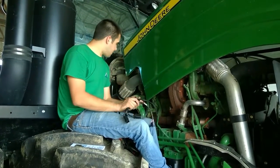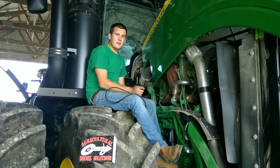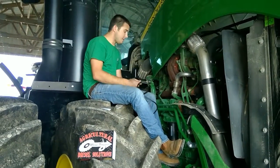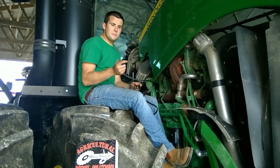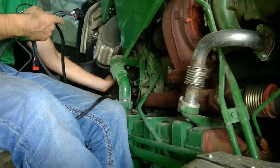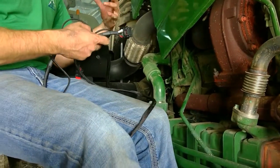Speaking of the harness — we have now got the six and eight pin fuel injector connectors plugged into the harness itself. The next step is to run the harness behind the back of the engine. As you can see, it's a big open area here. We run that to the other side.